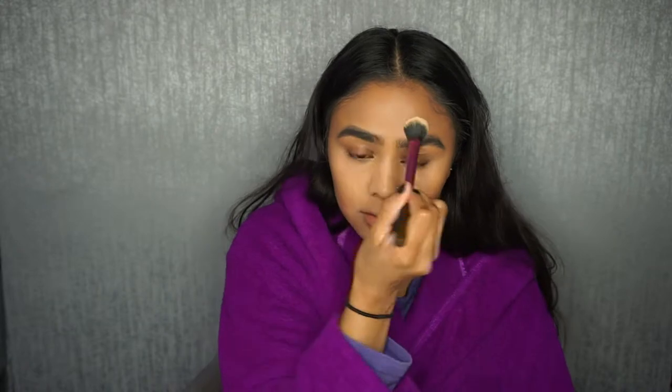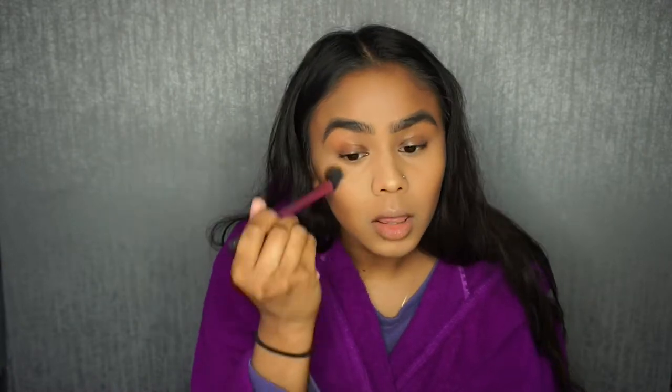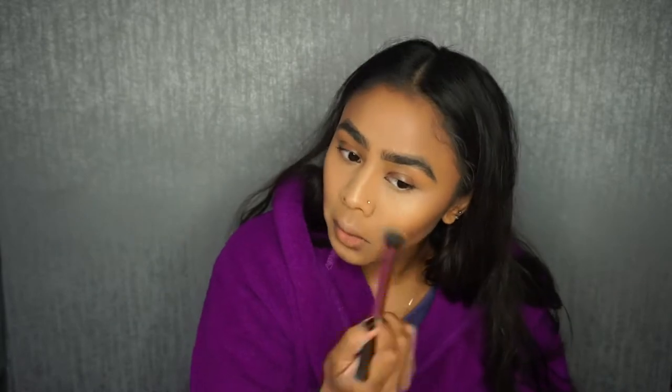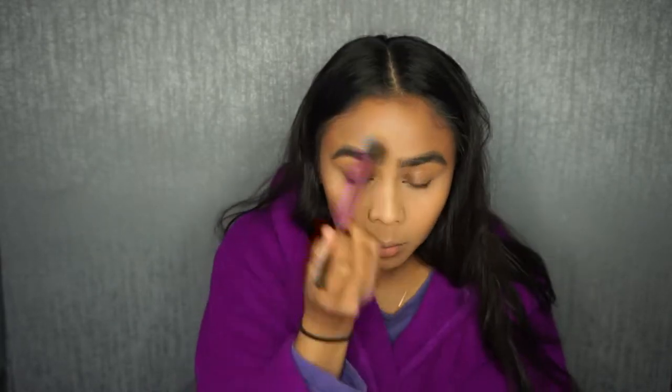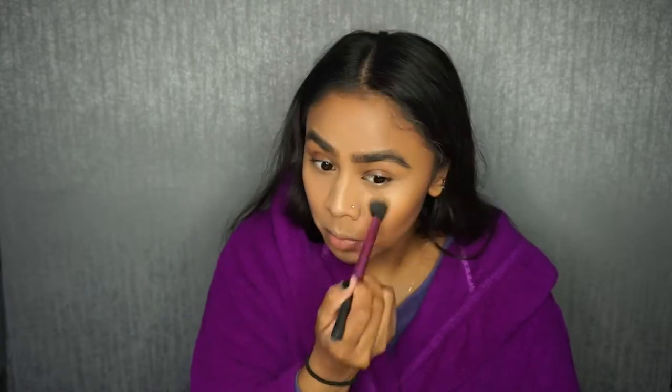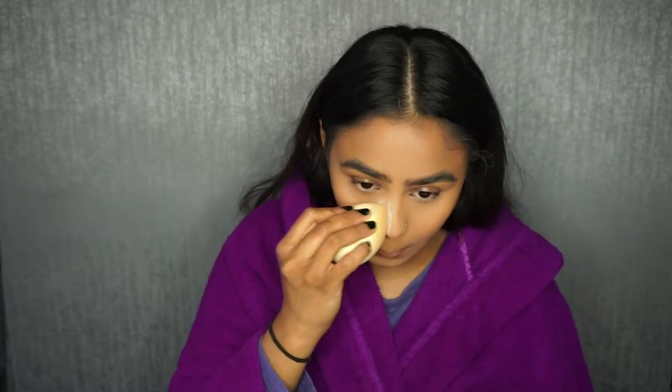I'm just quickly going to dust over with powder where we applied concealer. You want to make sure that you're patting the powder on first instead of swiping it, because otherwise you'll disrupt the makeup underneath. When you think that's covered, you can then go in and wipe the excess powder away. I'm using a brush rather than baking because I don't want my skin to look very dry — using a brush gives a lighter application. I am going to put extra powder to bake the narrow side of my nose.